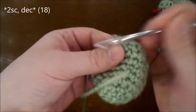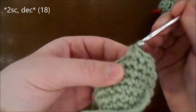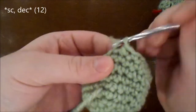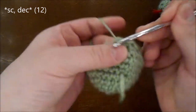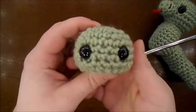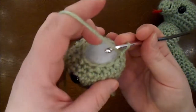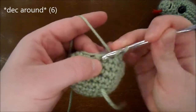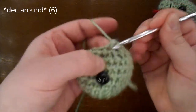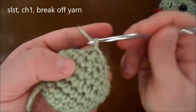Do 2 single crochet and a decrease all the way around for a total of 18 in the round. Do a single crochet and a decrease all the way around for a total of 12 in the round. I've added the 12mm plastic safety eyes 6 rows down and 5 spaces apart. I've also stuffed the body. I'm going to be doing a decrease all the way around for a total of 6. Do a slip stitch, chain 1, break off your yarn.